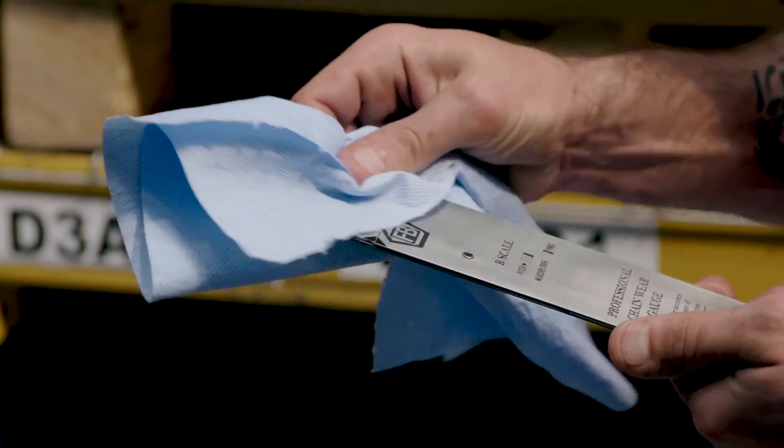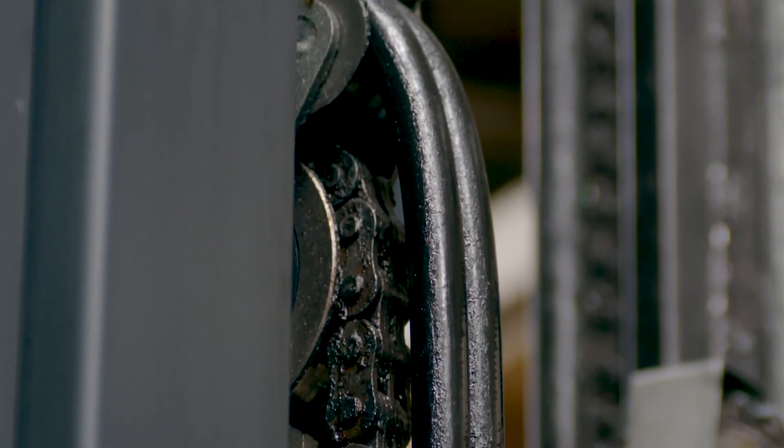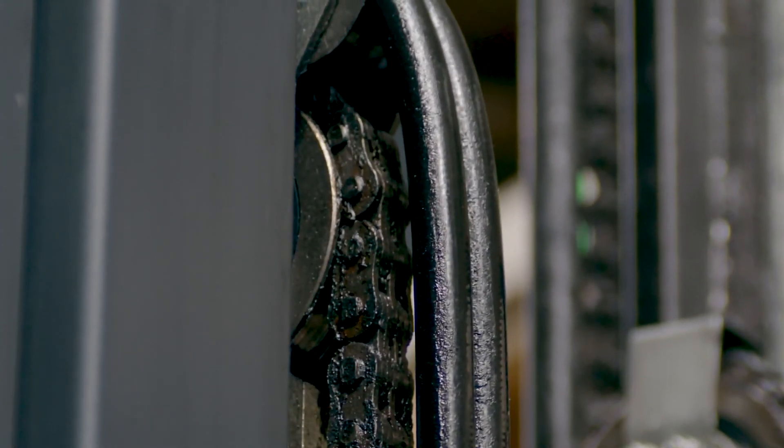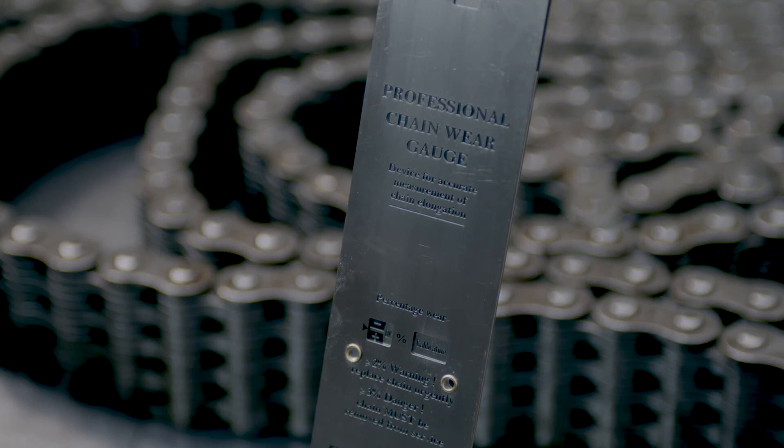Now wipe the chain gauge and put it back in its case and keep it safe from damage. We're dealing with tiny measurements here, so that's why our chain gauge is much easier and more reliable to use. Using the FB gauge limits visual errors and errors in calculation that you often get with steel tape, rules and old style gauges — so you won't be needing them anymore.